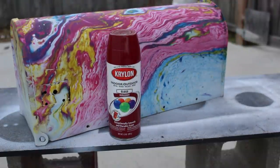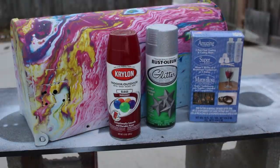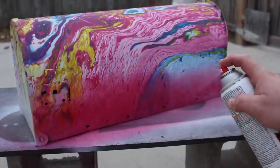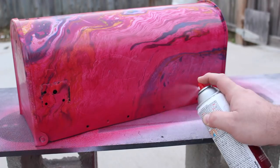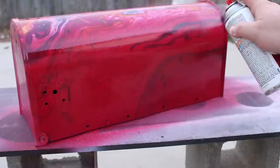We took the mailbox outside and we're using Krylon paint. We're using Rust-Oleum glitter and amazing two-part epoxy clear resin. Now, I gave the mailbox two coats of burgundy paint. I did not sand before I did this — it actually sticks real well, and I did not want to get rid of the old effect that we had on the mailbox. I thought it would give it character.